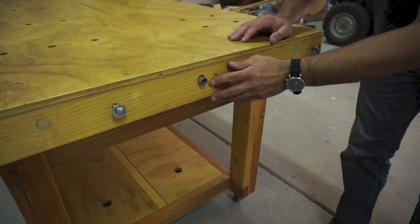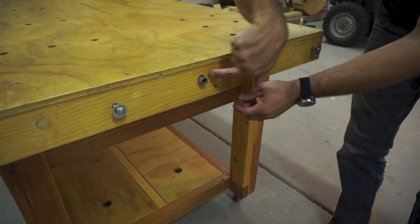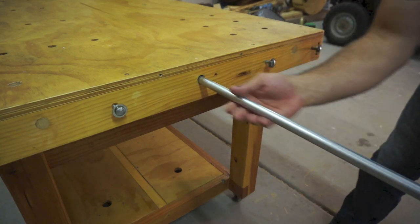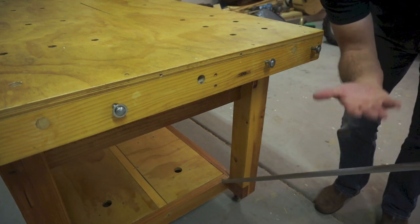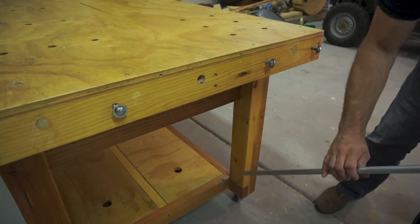To support the table extensions I've simply added some EMT conduit that fits inside a PVC pipe underneath the bench. It fits in a little notch down here and then also in a notch on the underside of the table extension. You'll see that in a demonstration in just a bit.